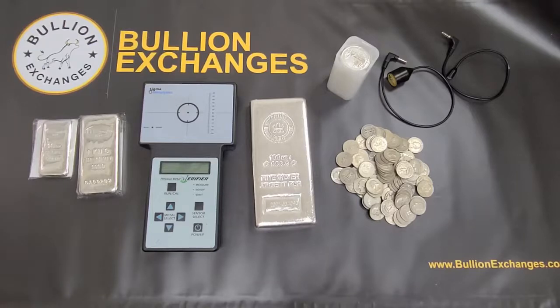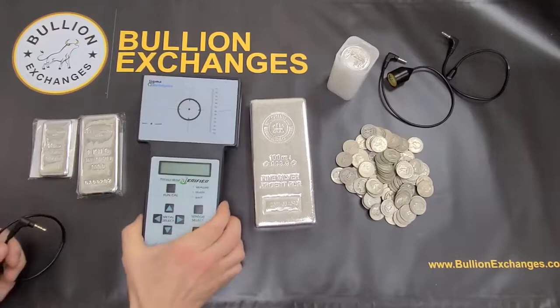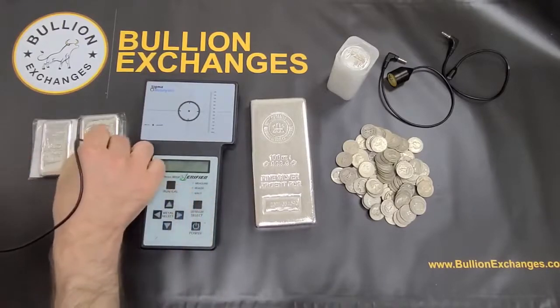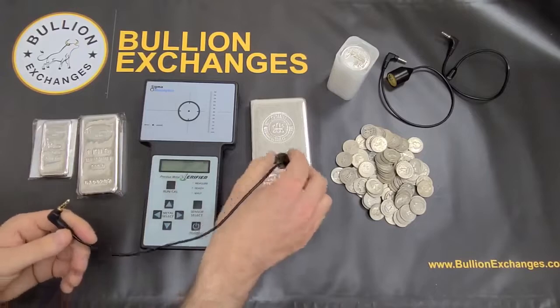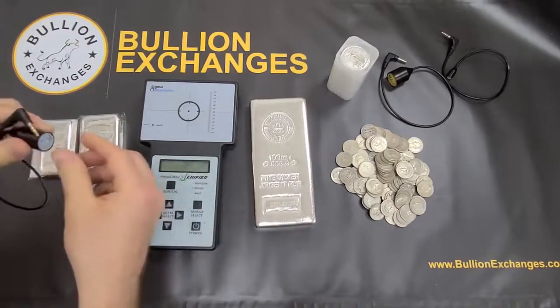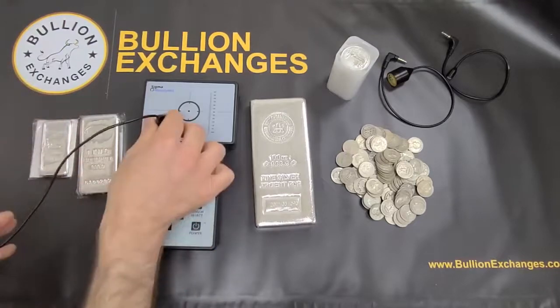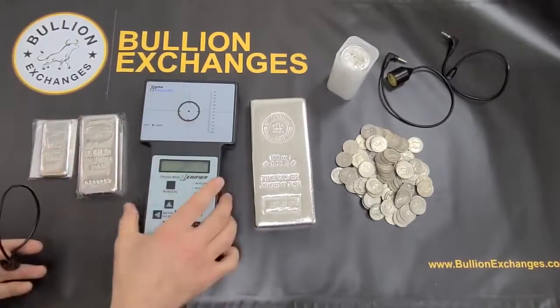It's not going to damage your coins if you do it correctly. The best way to do it is to gently place the wand onto the bullion or onto the coins. If you're not hitting it very hard or anything like that, then it's not going to scratch your coins. Just be very careful when you're doing it and it should give you a normal reading.